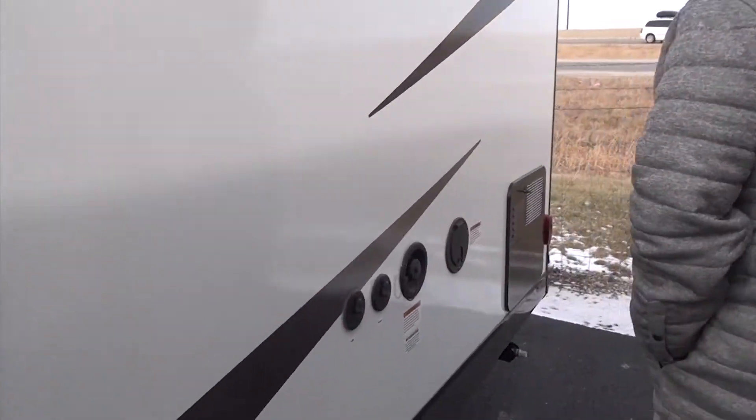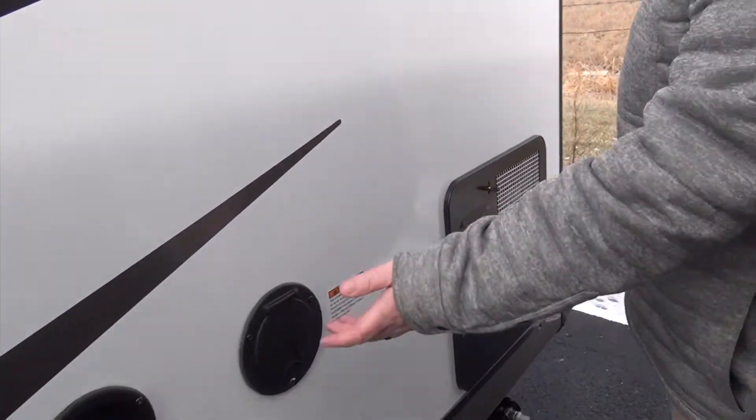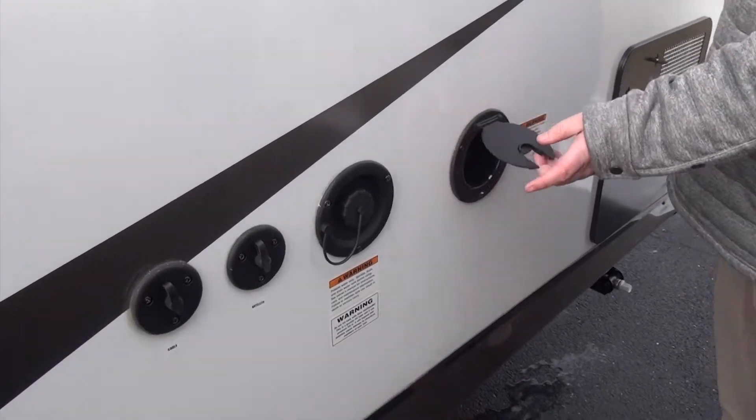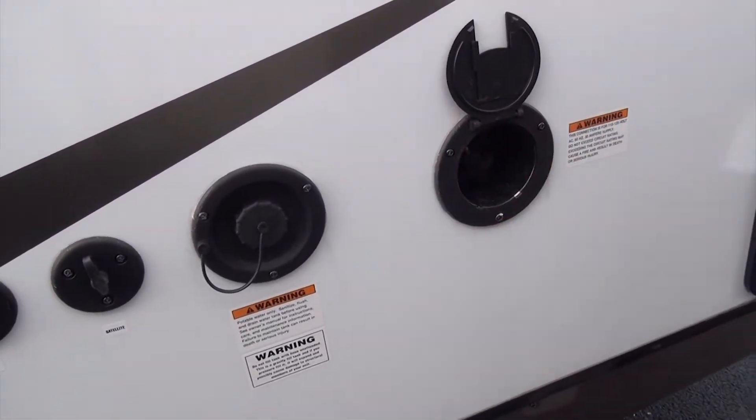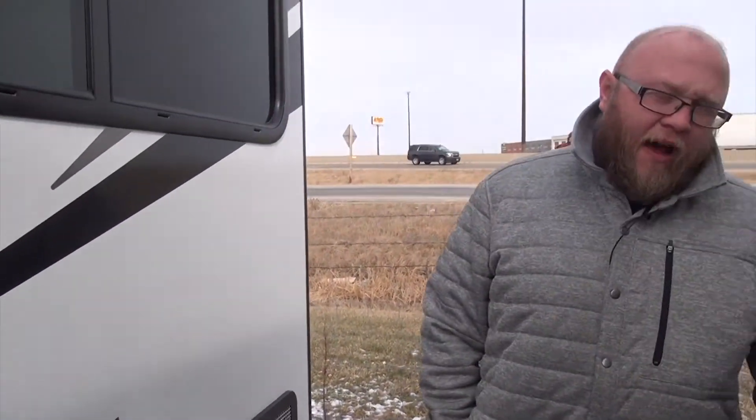This is ready for cable and satellite. It's a 30-amp connection, and it does have the power cord that stores right inside. What I really like about these is when you have an external cord, they're 25 or 30 feet — if you only need five or six feet, you're pulling out the whole thing. With these, you can pull out whatever footage you want.